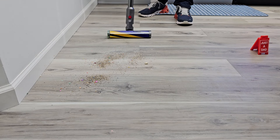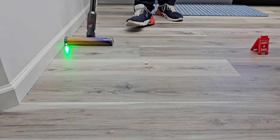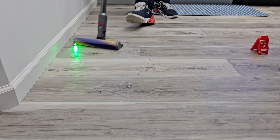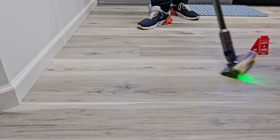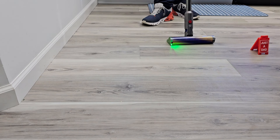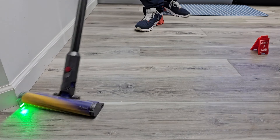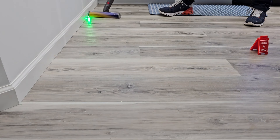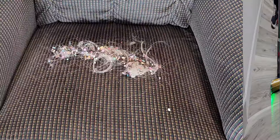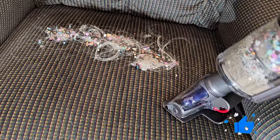This is where this vacuum cleaner shines — literally shines. With the kitchen lights on you can still see the green light working. I've got it in auto mode where it ramps the suction up or down. Let's go to boost. Very maneuverable.